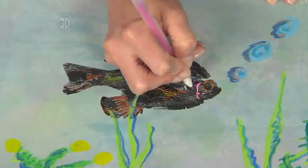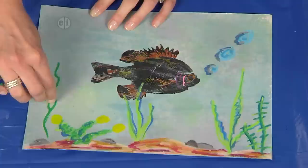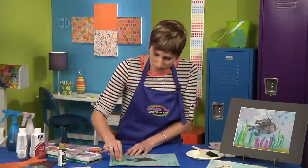The other thing I want to show you is we can add a little bit of foliage or seaside elements with the oil pastels. These look really cool because they're so dark and they look completely different from our fish print. I'm going to add some seaweed like this. And what if I go ahead and add a little bit lighter green? You can see how the two greens blend together when I color on top of them.